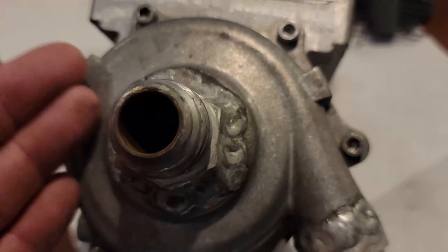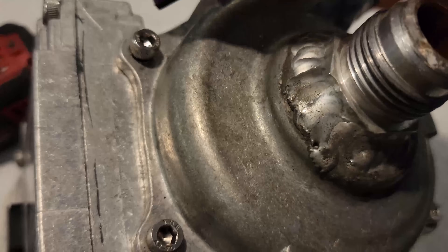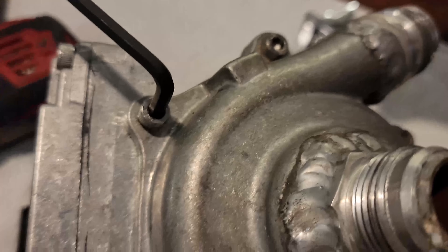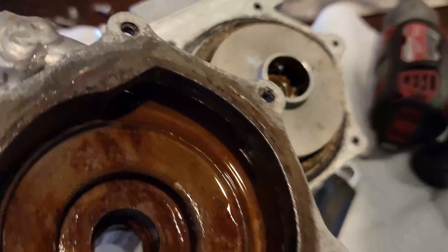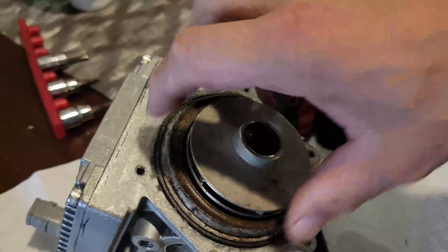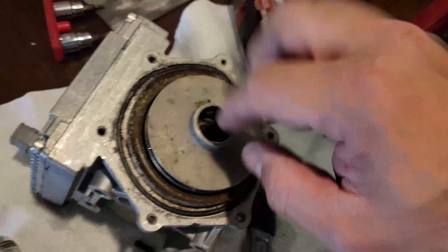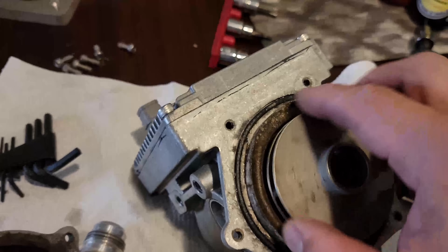I want to take the volute off and see what the impeller looks like. These screws feel terrible — the thread feels galled. I'm hoping they didn't put any thread sealant on there, because if it's stainless on stainless the threads are probably jacked up. So this is the volute, just like a turbo volute — water gets sucked in here. This is a closed-style impeller. It doesn't scoop water, it flings water. The blades are angled so it sucks water in, flings it out via centrifugal force — this is inlet, this is the outlet.